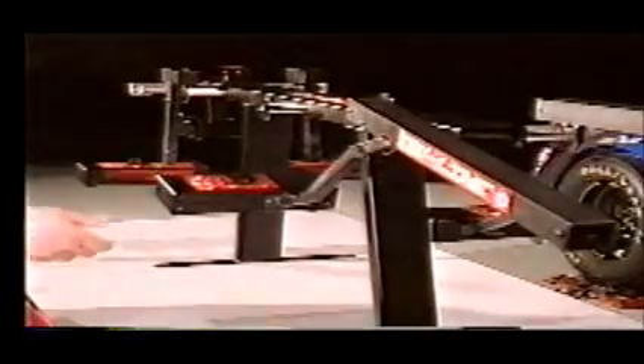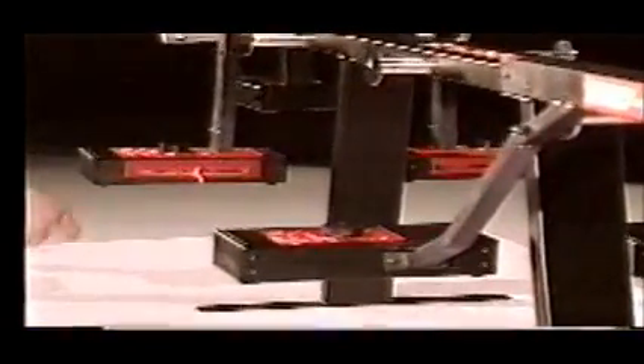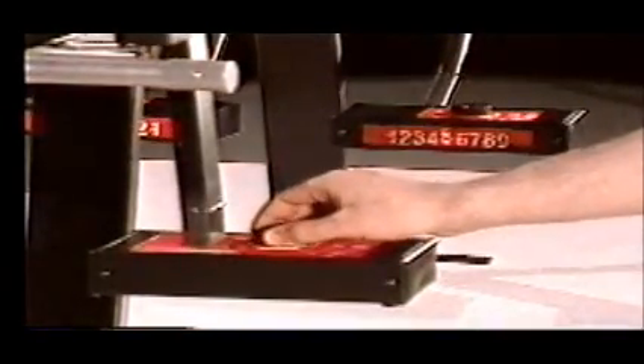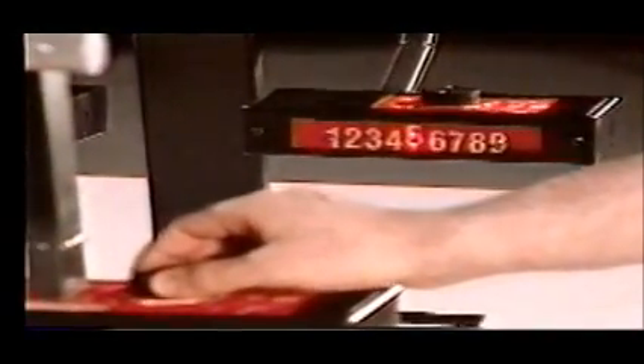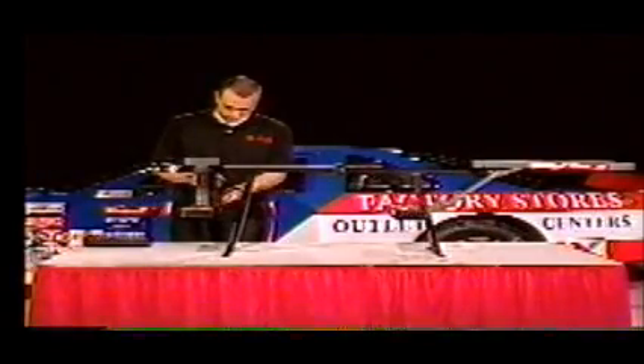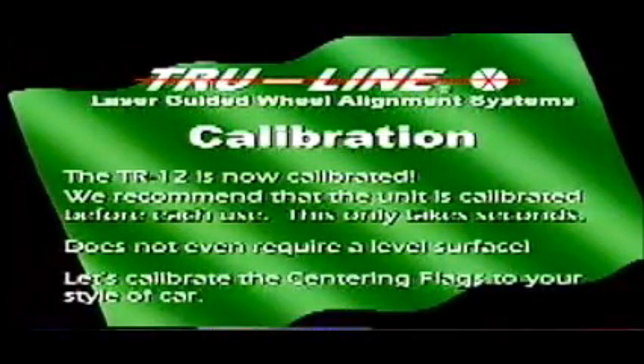The technician then lowers the laser gun and points it to the combination gauge mirror. First the technician verifies that the beam is centered on the mirror and then verifies that the laser beam returns to the hole at the number five. If the laser beam does not drop in the hole at the number five, he then adjusts the toe dial on the combination gauge to zero. The technician repeats this procedure for the other combination gauge. The TR-12 is now calibrated. We recommend calibrating the unit before each use — this only takes seconds and does not even require a level surface.